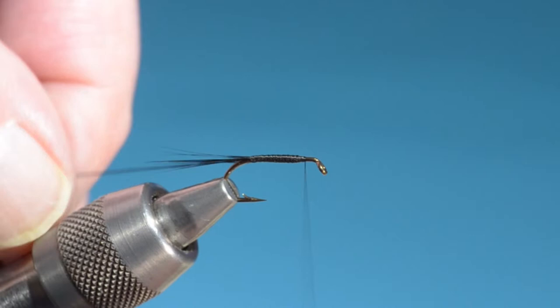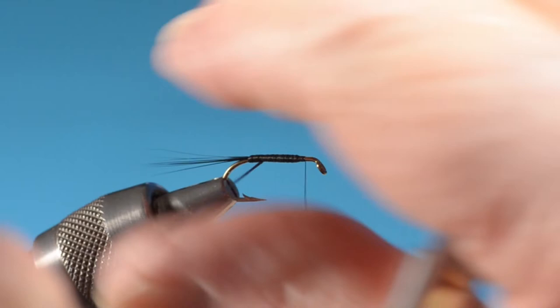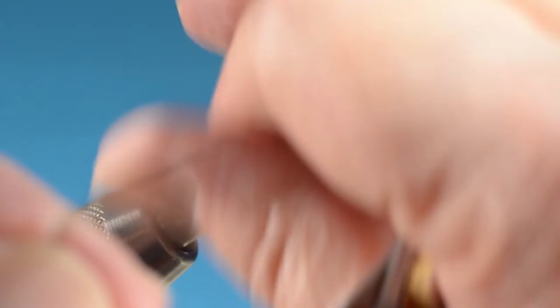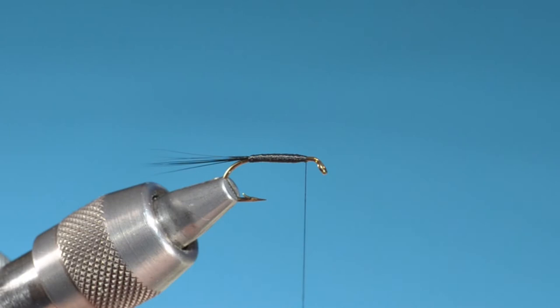Just about done with the body here. I'll stroke this floss quite a bit to get the little kinks out of it before I start winding — I got that from George Kelson, his book The Salmon Fly in the late 1800s, and it really makes a difference. I'm trying for a small head on this one, so I don't want to leave too much room up front. The more room you leave up front, the head seems to expand to fill that room.